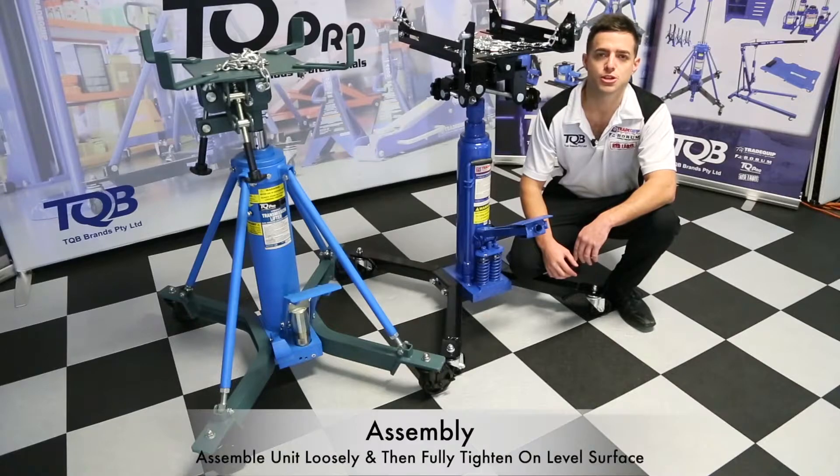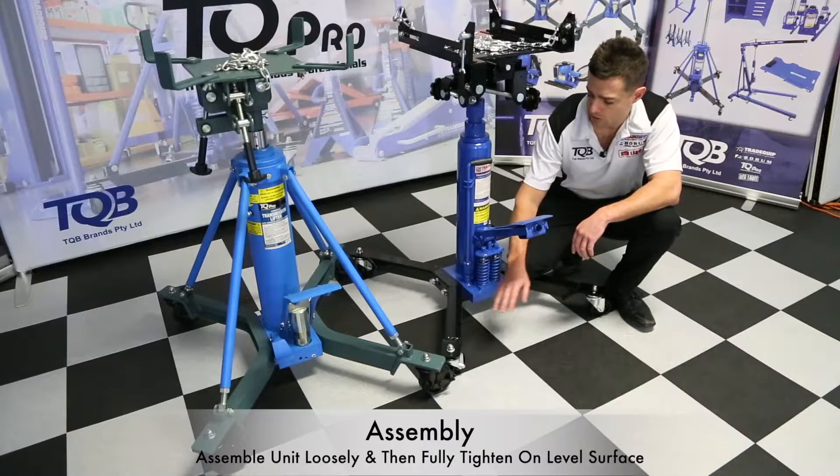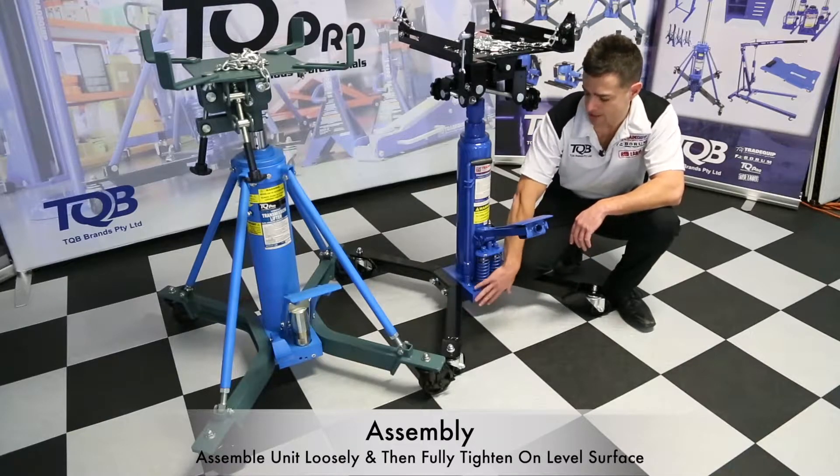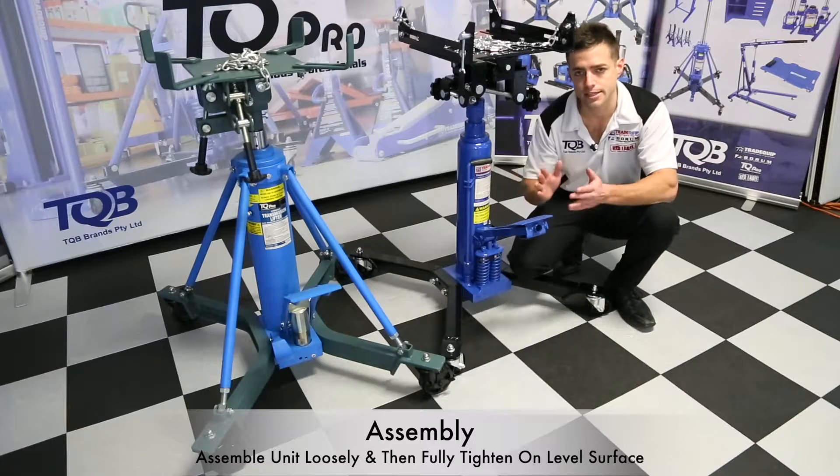Most of our transmission lifters come flat packed in crates, so there is a degree of assembly here. What you want to do is start with your legs and fix them to the ram base, but keep the nuts and bolts loose. We'll tighten that all up at the end.